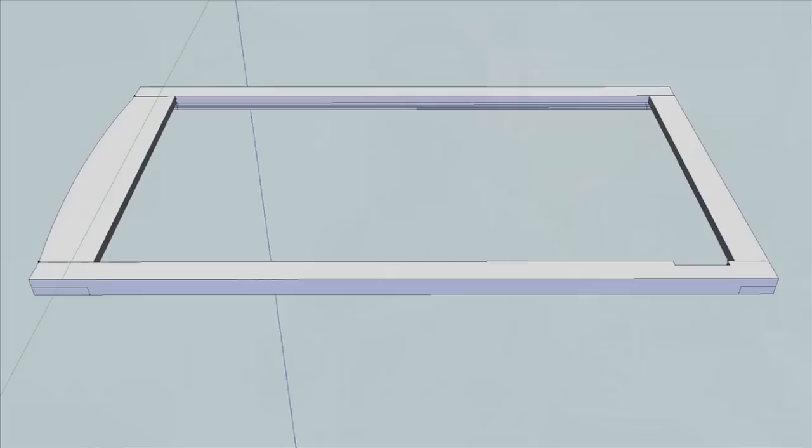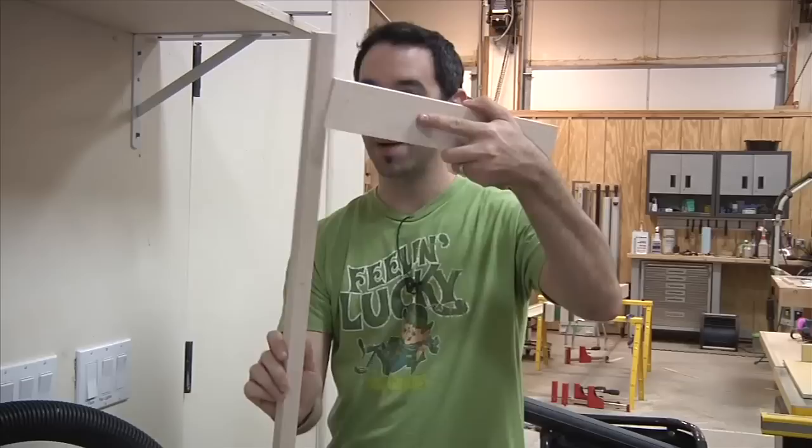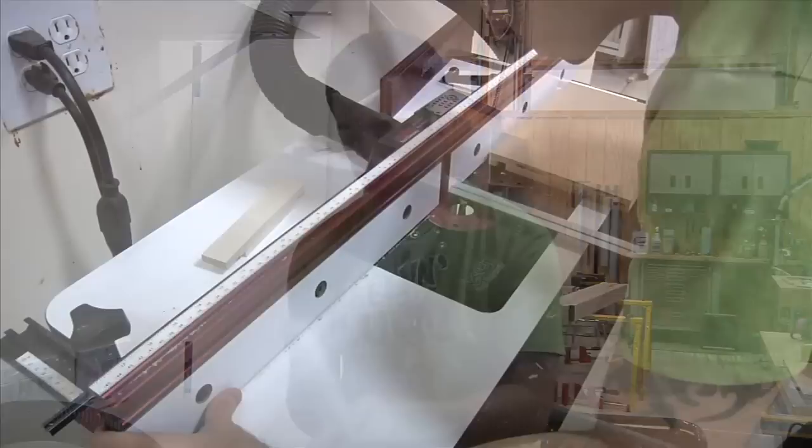That really does it for our top and bottom half laps. Now we have to do the sides. The sides are a little different because they don't get the same half lap on both ends — the bottom portion of the side piece connects to the bottom piece, which is much more narrow than our top piece. So we'll do one at a time: set up for the bottom one first at one and a quarter inches, then set up for the top one at two inches.